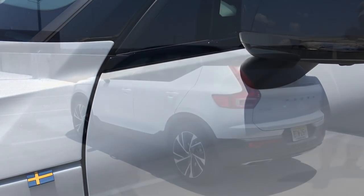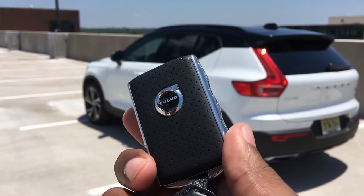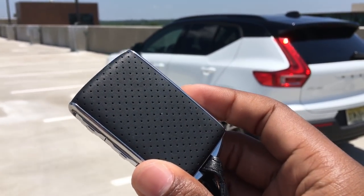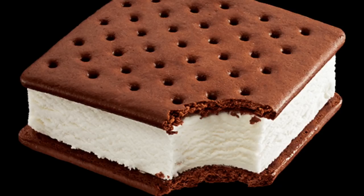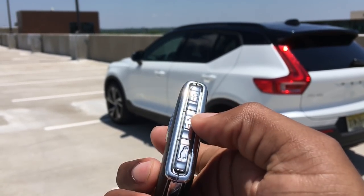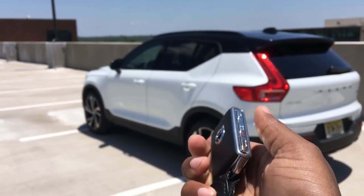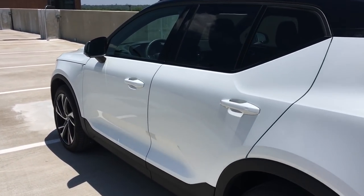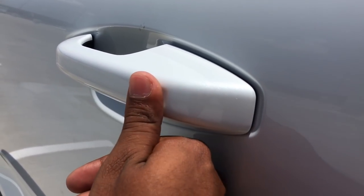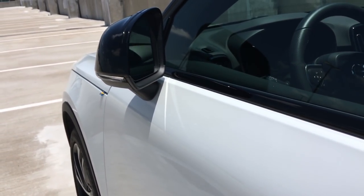Getting into the XC40 is pretty easy. Here is the key — it's beautiful with aluminum on the side, the Volvo symbol, and Nappa leather wrapped on the outside. It sort of reminds me of an ice cream sandwich. You have your lock, unlock, trunk release, and panic button. You can unlock the car with it, but you also have a touchpad on the door handle — push the indent to lock it, mirrors fold in, and put your hand behind it to unlock, mirrors fold out.